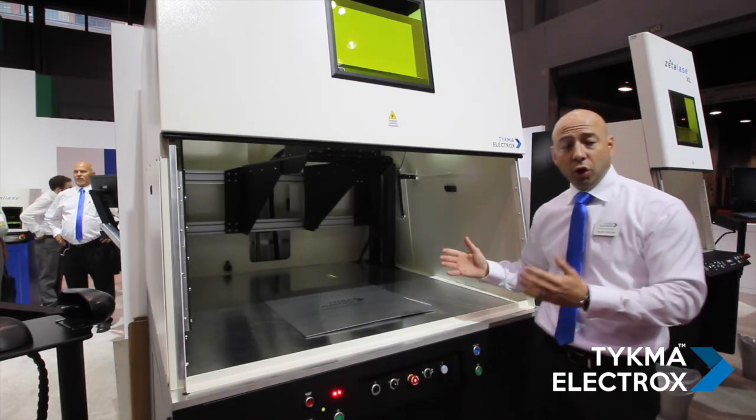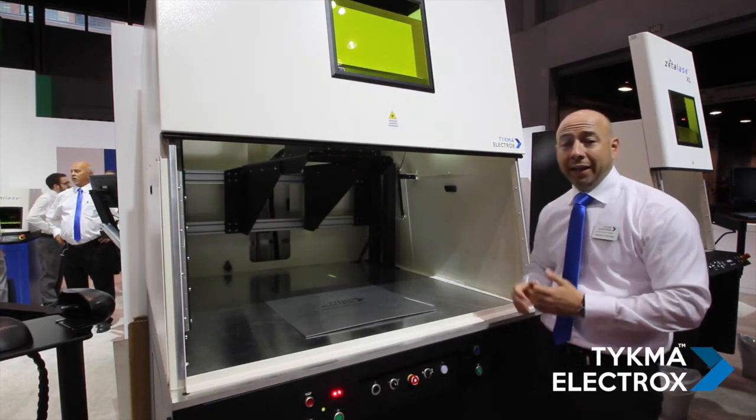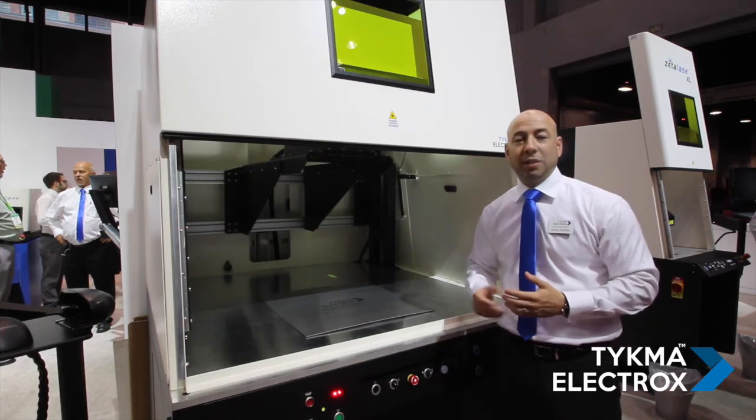I'm going to go ahead and close the front door, and then we will see a demo of the actual marking process of this machine.